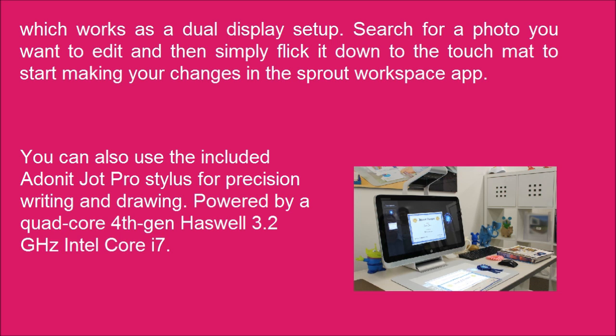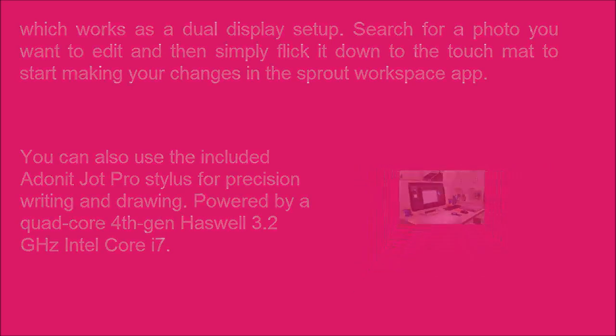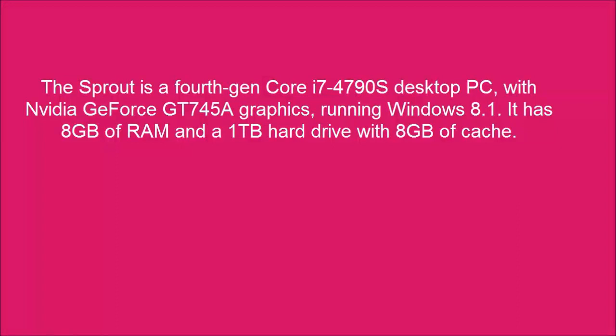Powered by a quad-core 4th gen Haswell 3.2 GHz Intel Core i7, the Sprout is a 4th gen Core i7-4790S desktop PC with NVIDIA GeForce GT 745A graphics running Windows 8.1. It has 8 gigabytes of RAM and a 1TB storage drive.